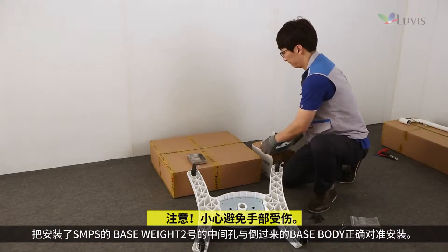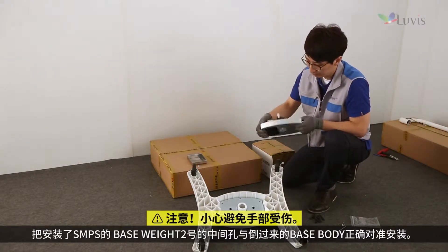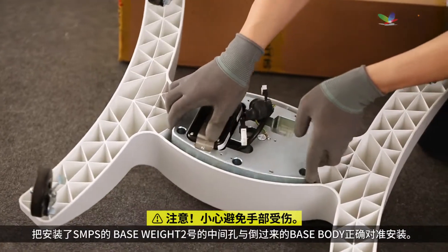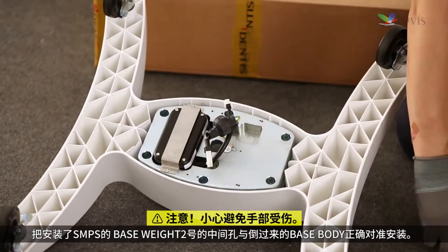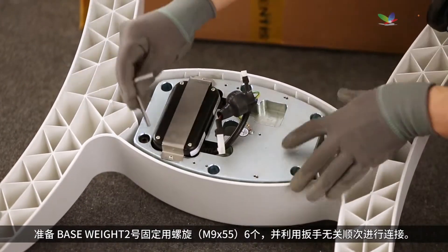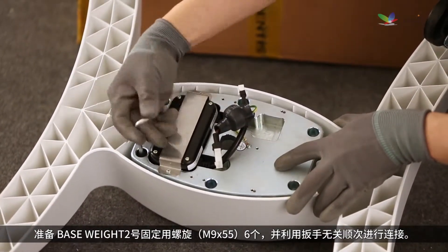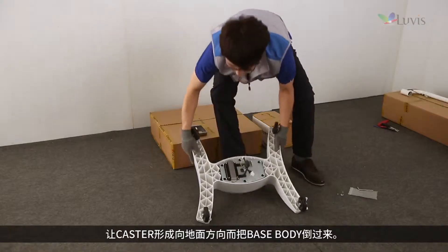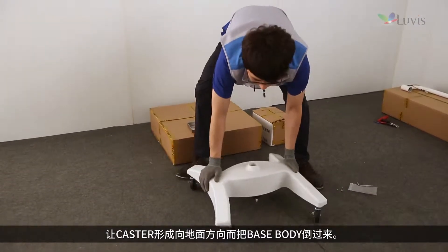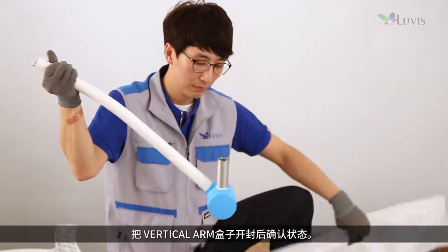Adjust the middle groove of base weight number two, where the SMPS is attached, to the turned-over base body to mount it. Prepare six screws to fix base weight number two and tighten them using a wrench, regardless of sequence. Then turn over the base body so the casters face the floor.